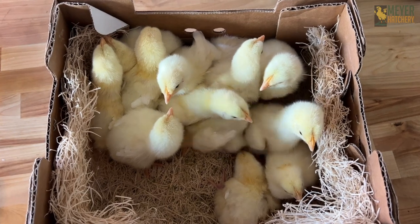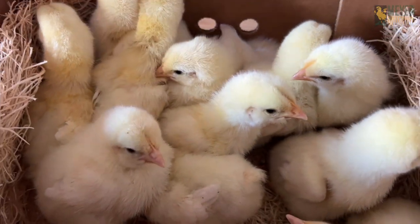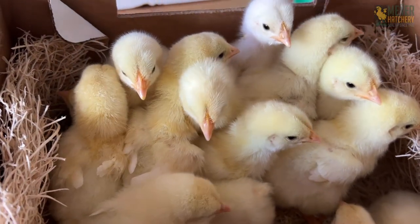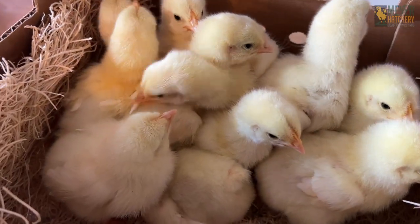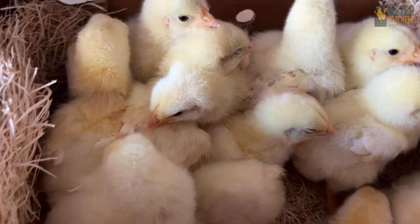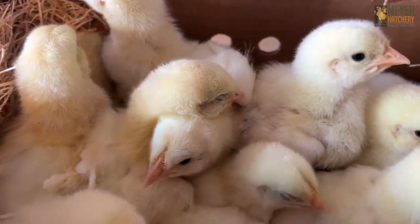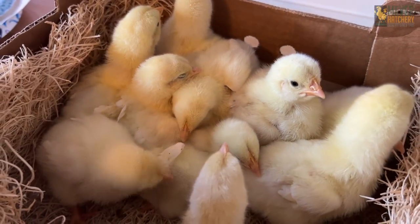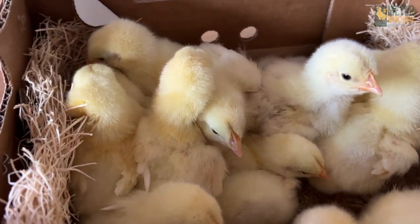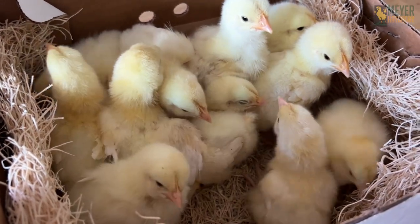The chicks have been living with me for three days now. Having the Cornish hatched at home and then going straight into the brooder has severely decreased the amount of pasty butt — no babies have pasty butt. They are happy and thriving. I think this might be my way of getting Cornish from now on. If you're in the mood for hatching eggs, check us out at meyerhatchery.com, and be sure to like and subscribe to check out all these amazing chicks. Have a great day, everybody!